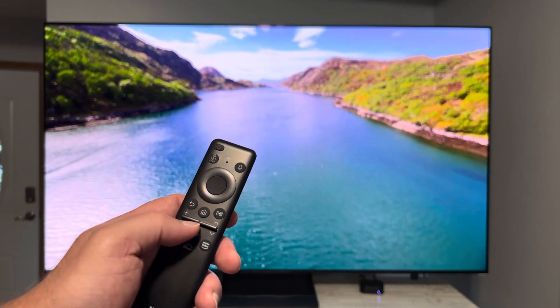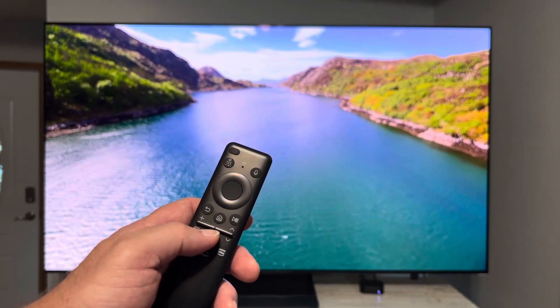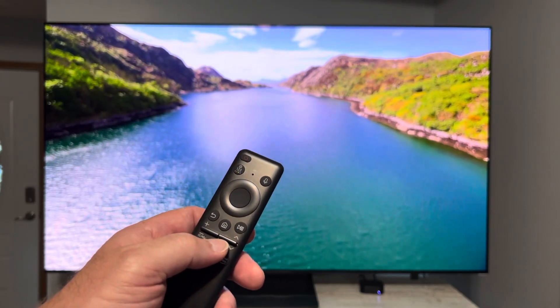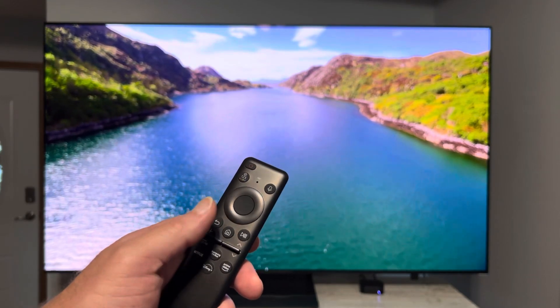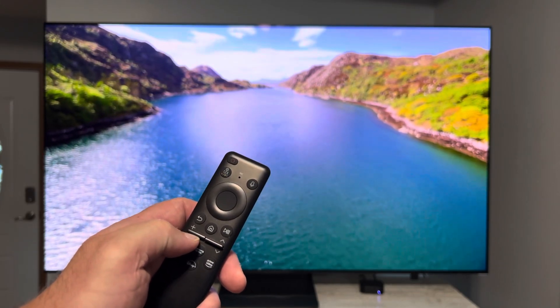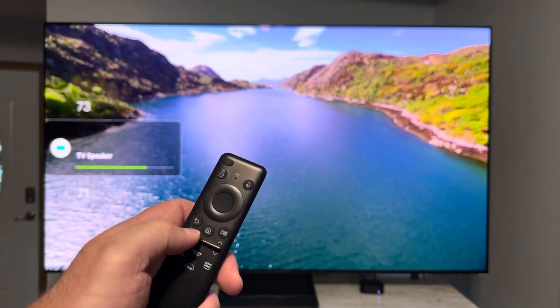I'm not real crazy about that feature — I've never had another remote that did that, and it kind of confused me at first. I'm sure there are some other people out there who are a little confused about it. Especially if you have really big hands, you may find it difficult to actually get the tip of your thumb underneath and work that volume up and down.